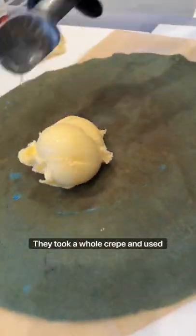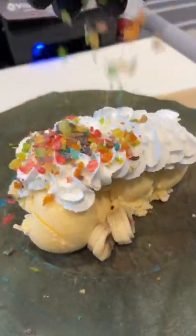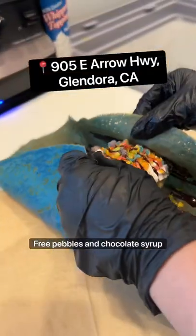That's right. They took a whole crepe and used it as a tortilla for burrito-making. I got myself the Monster Blue, which is their ice cream, banana, whipped cream, three pebbles, and chocolate syrup.